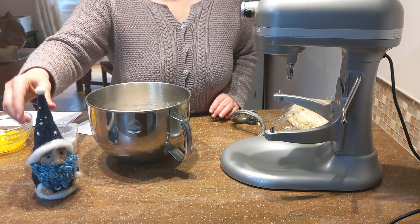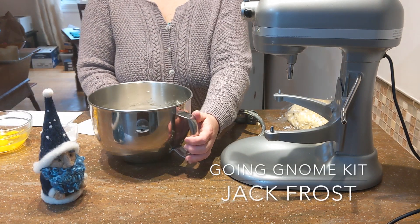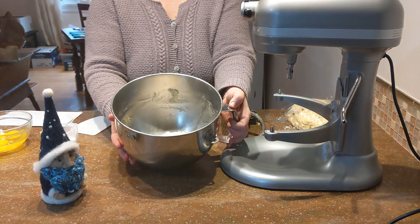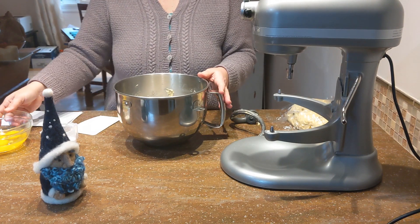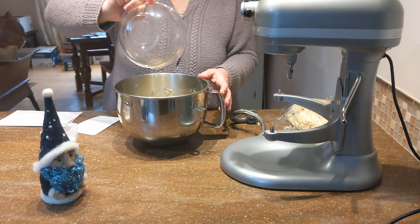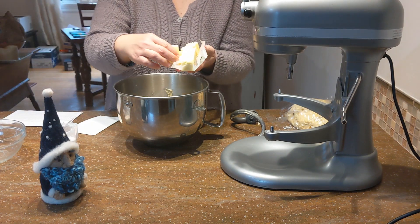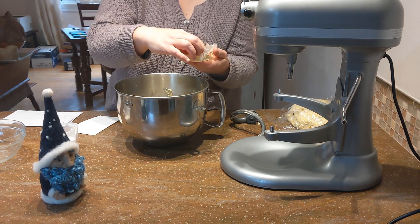Hi, welcome to the kitchen! Jack Frost and I welcome you today — we're going to make some panettone. This is a holiday bread that originated in Italy, and it starts with a biga, which is a starter that you make the night before. It's got just some flour, water, and yeast, and you let it rise for about 12 hours. I did this last night around 8 o'clock.